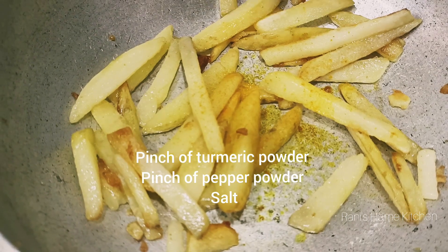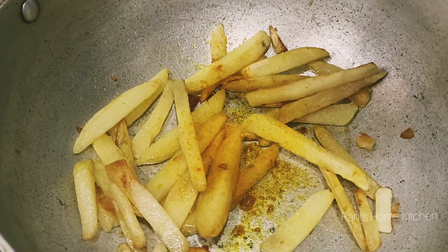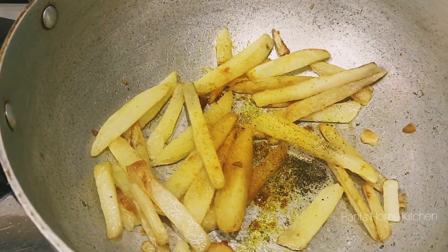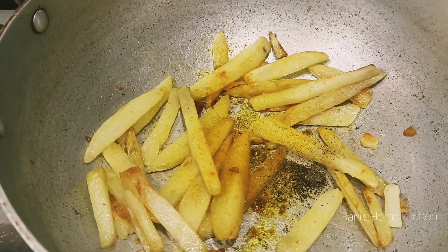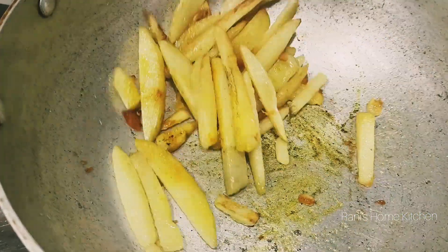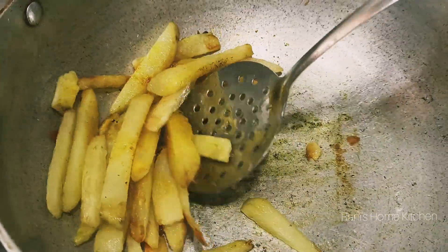Now add a little bit of heat. Cook it a little bit and put a little bit — we'll mix it on the stove. Let's take a little bit of oil; use a lot of oil.